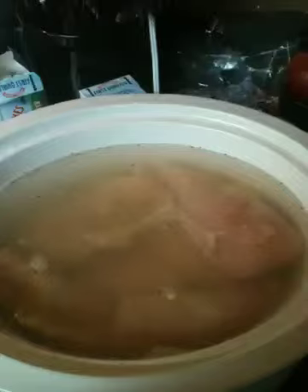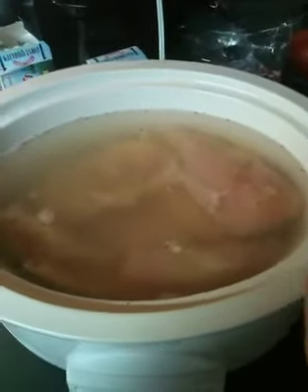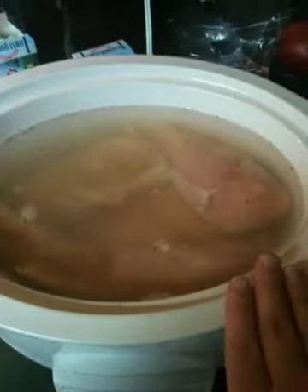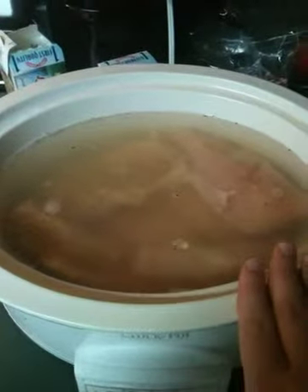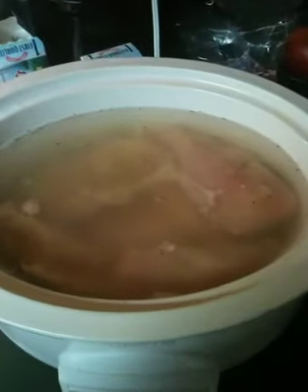I use it to cook chicken in recipes and stuff, but to actually just boil the chicken and use the stock, I've not done that before, so this is my first time. I'm excited to see how it turns out. I wanted to take y'all along for the ride, let you know what I'm doing, and when I get done with this, I'll show you how it comes out. Hope you have a blessed day.